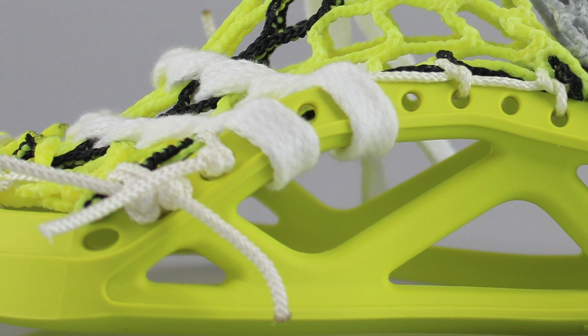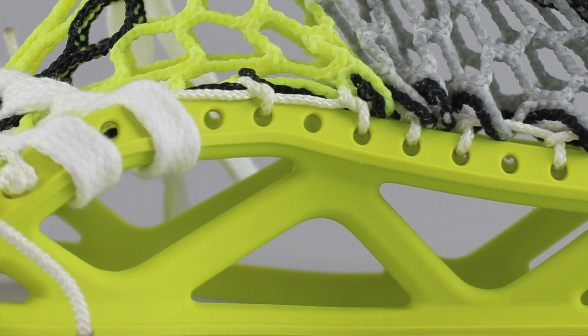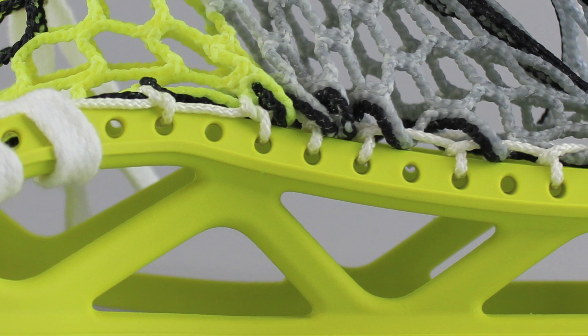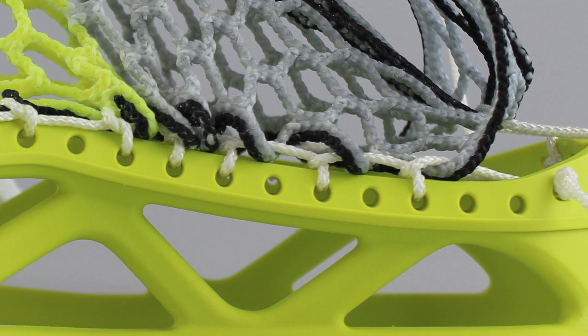For this pocket, the pattern — for those of you who have an Epic Hawk — was: tie and interlock third, skip, skip, knot, skip, knot, skip, knot, then a one, a two, a one, a one, and a one. This would normally make a little bit of a lower pocket because of the bottom rail, but it shifts it up just a little bit.